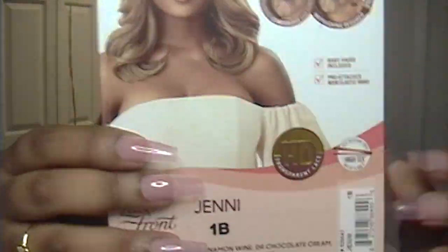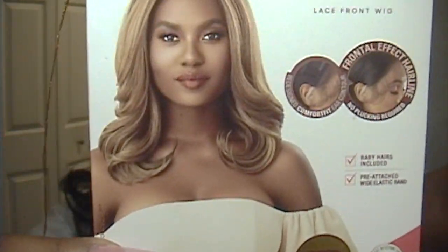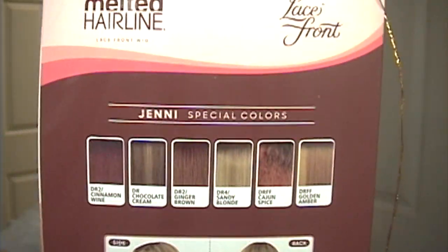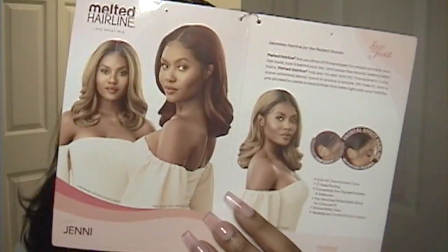So this is what the wig looks like straight out of the package. This is Outre's Melted Hairline Series in the style Jenny, in the color 1B. This is a synthetic wig. Jenny doesn't come with many layers, but she's curled nicely. It's about 16 to 18 inches with a middle part, and I did cut the lace off of this. I didn't tweeze the hairline or anything — just for the demonstration of this tutorial.